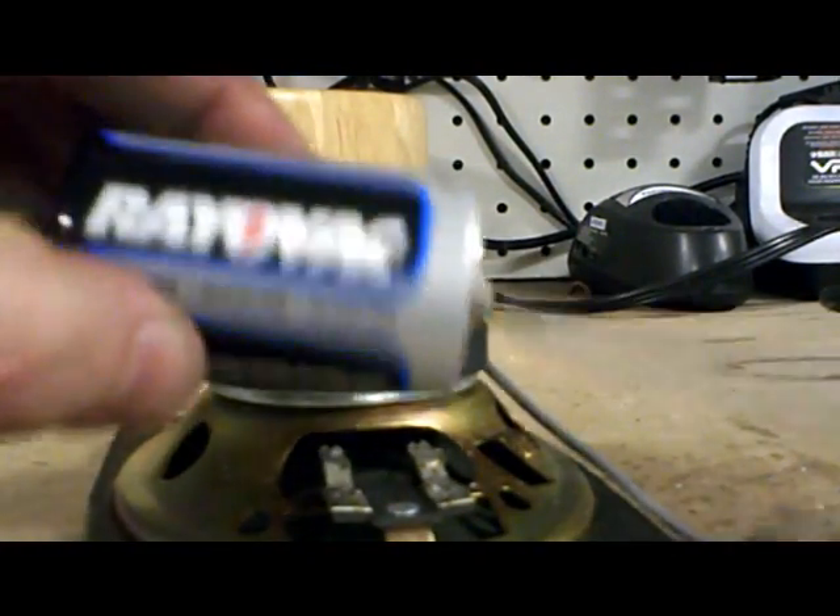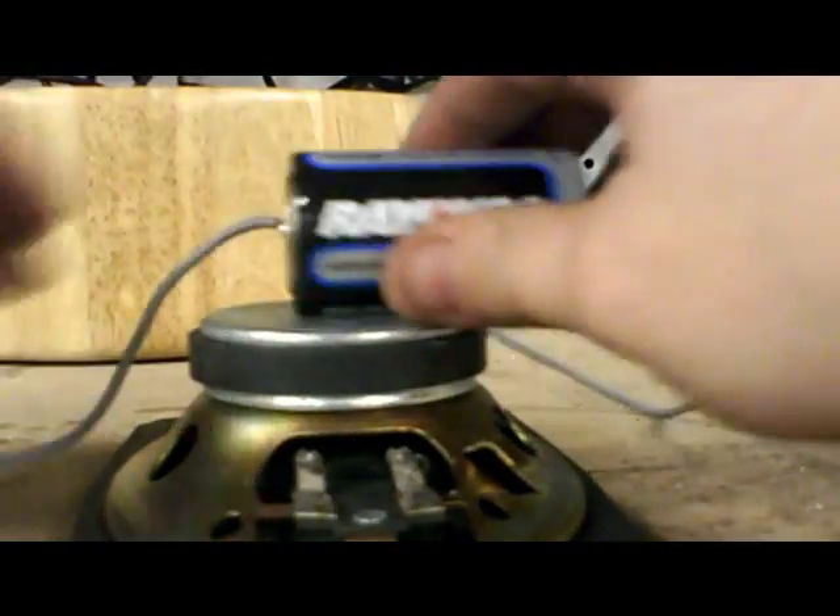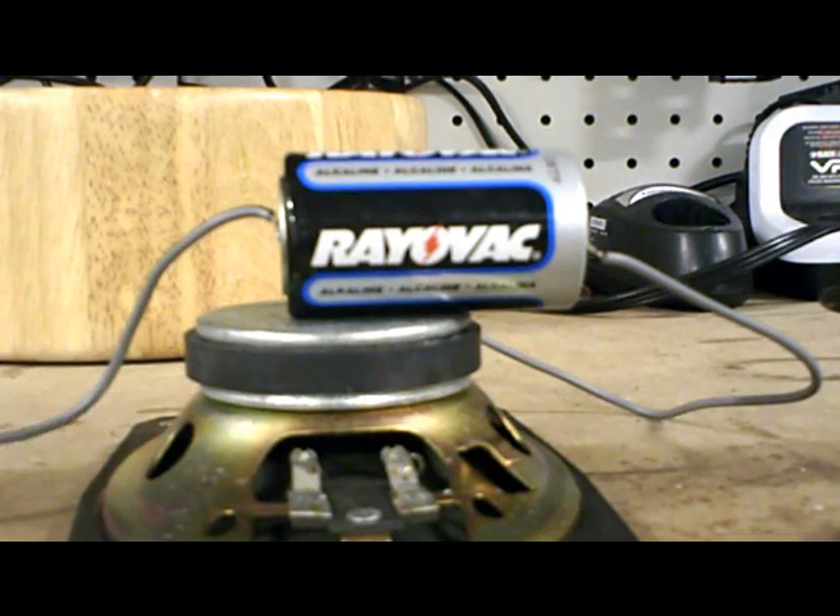Again, quick and easy way: D-cell battery. You can either solder on the positive and negative, or you can just wrap some wires — make sure they're on there good — and wrap some electrical tape around it, and you can test it that way. That's all there is to it. Please feel free to ask any questions, rate, comment, subscribe. And as always, thanks for watching.